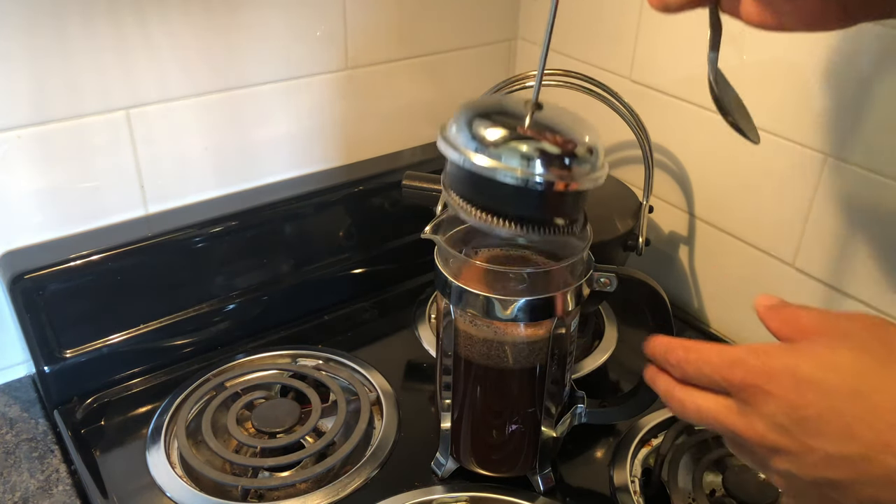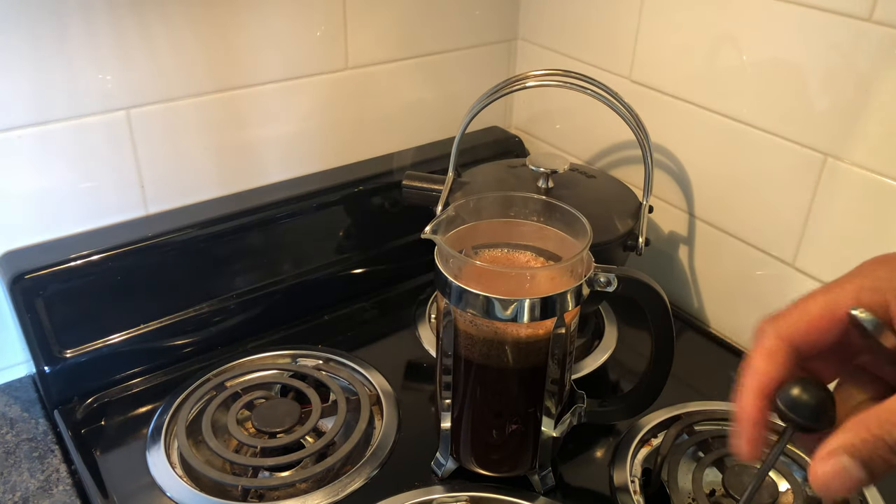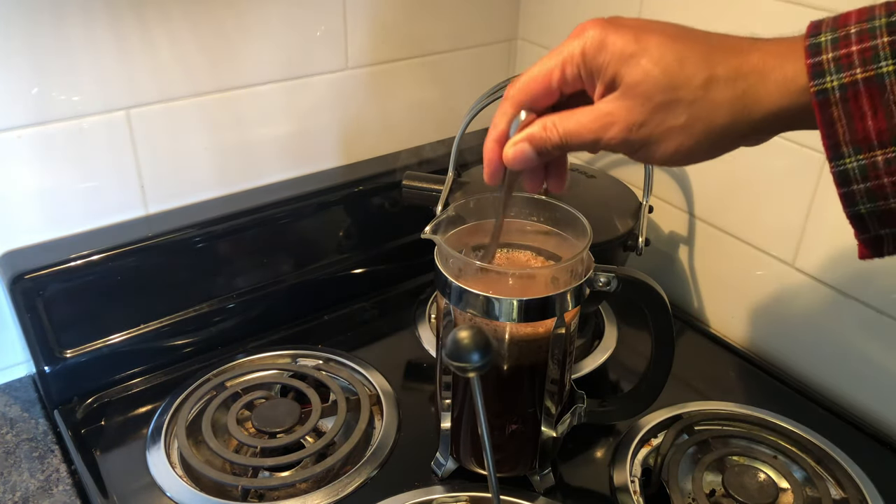After a minute and a half, remove the plunger and stir the coffee.